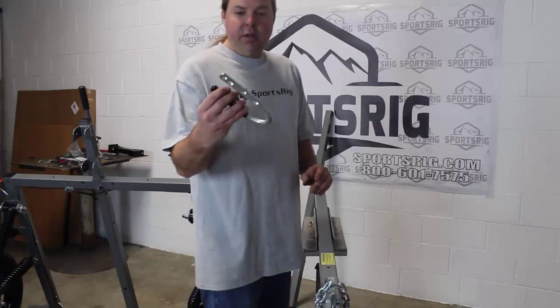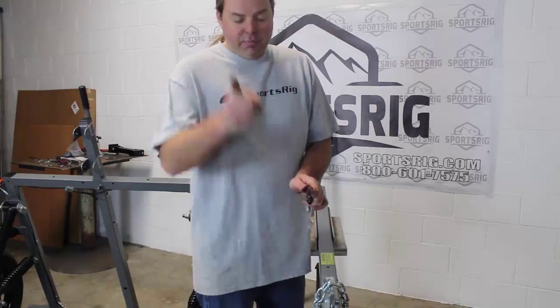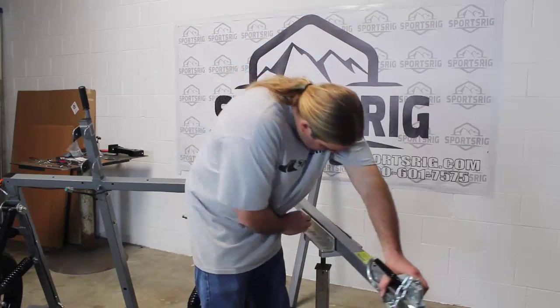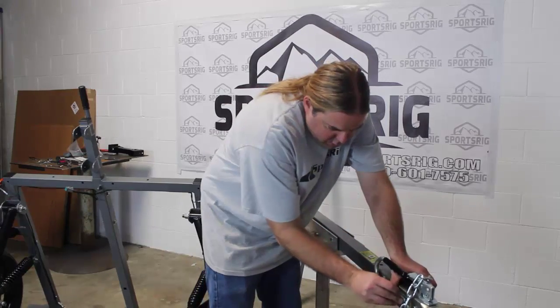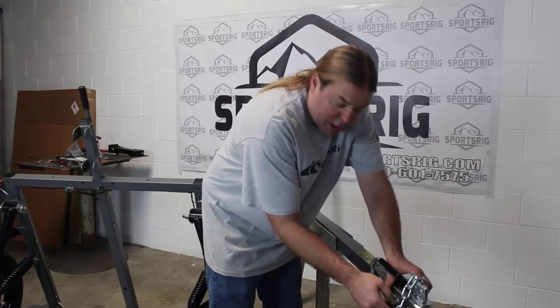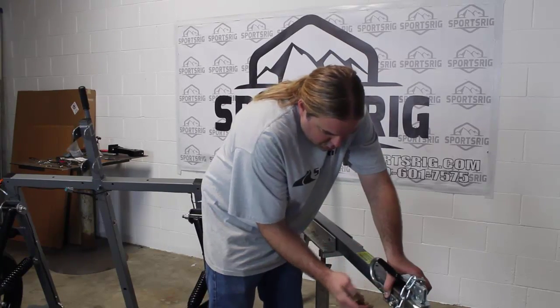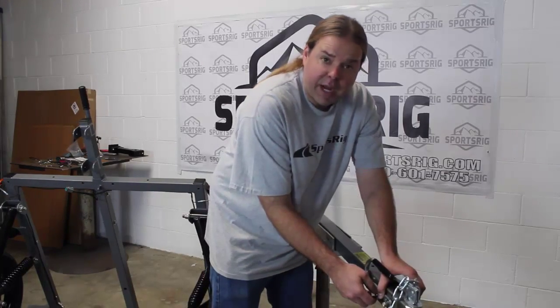Swing it around — we've got the two smaller holes on the handcart handle, black handle grip facing your vehicle. Kind of grab it with one hand like this. Put your washers and nylocks on and secure that down nice and tight.